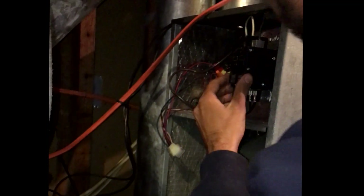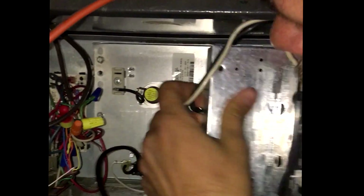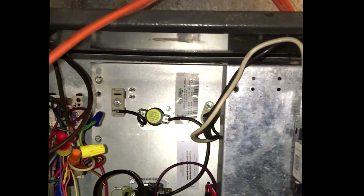Sometimes it'll have screws here on the bottom. I'll bring it on in here. So with this guy out of the way, we're able to get to these four screws here that's holding that in.